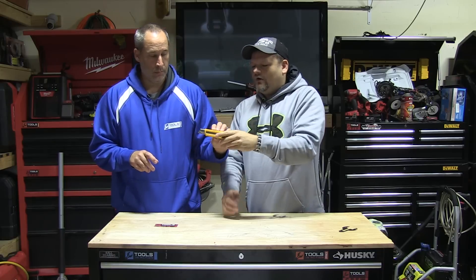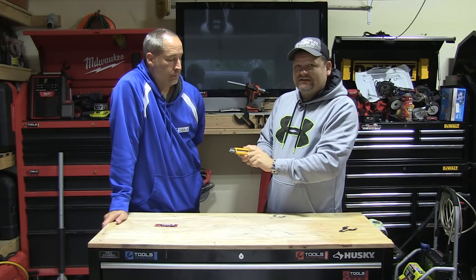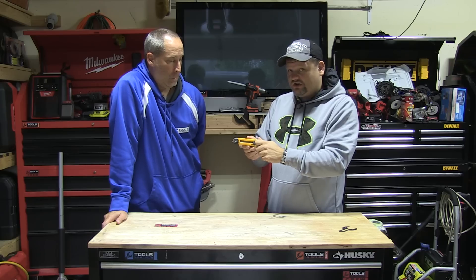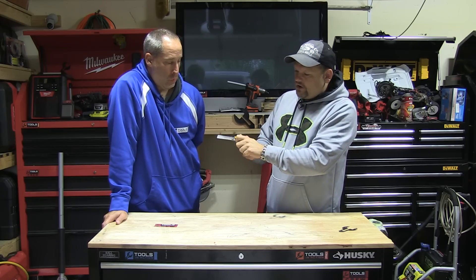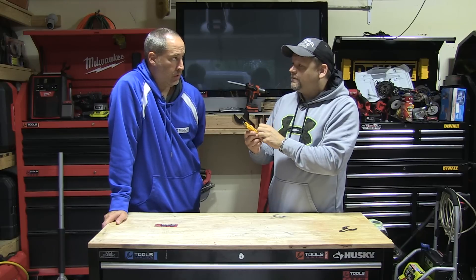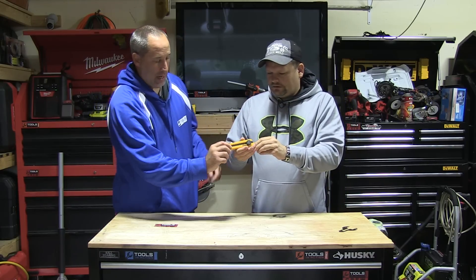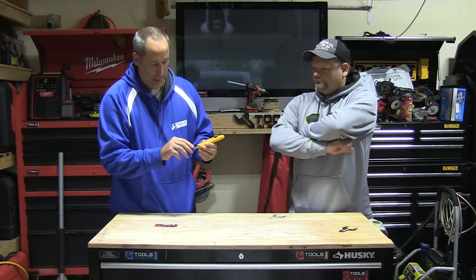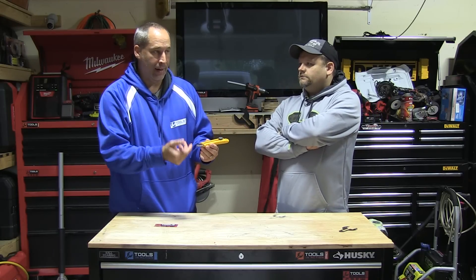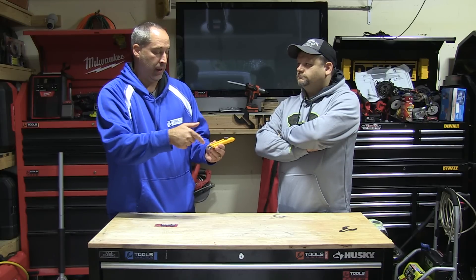So on this thing, it's called the Alpha Hand Saver, and what it does is it locks it in place so it's not going to slip on you. It locks good. You can go out and snap your blades off. They also have better blades than the normal ones. You can get so many uses out of it, and the way they designed it, it pulls one blade at a time.